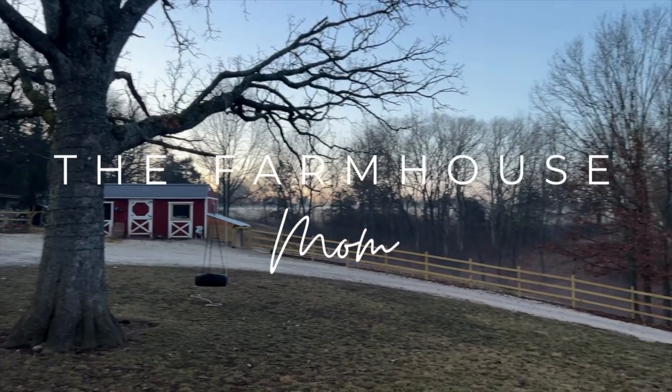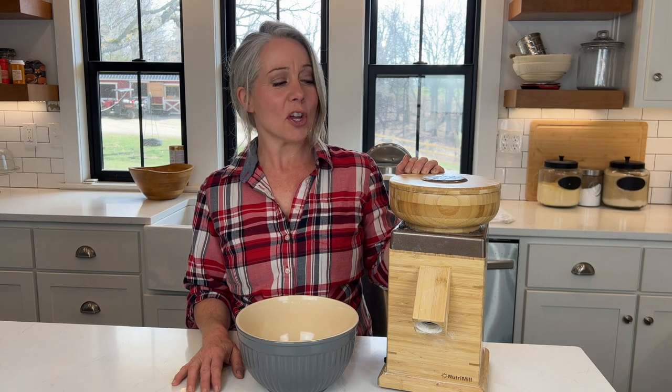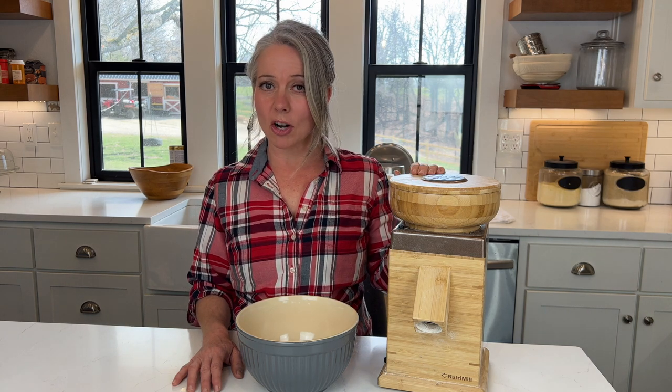Hey guys, it's Stephanie from the blog TheFarmhouseMom.com, and today we are going to be talking about grain mills. If you've seen any of my other videos, you know that I have been grinding my own wheat berries with my Nutrimill Harvest for a little over a year now.